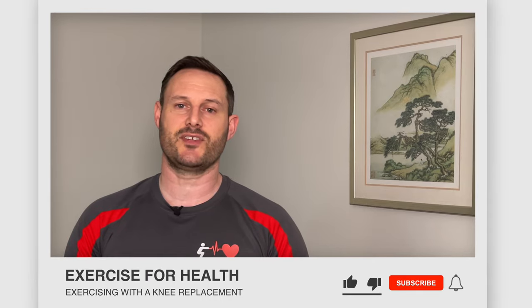Hi everyone and welcome to Exercise for Health. I'm Richard and today I have some exercise advice for people with a total knee replacement. If you're new to this channel we offer tips, advice and exercises each week to help you manage your health condition with physical activity, so go ahead and tap the subscribe button below and the bell icon if you want to be notified of when we upload a new video.